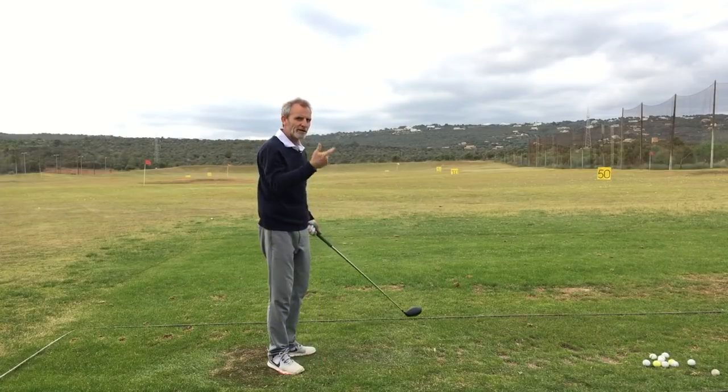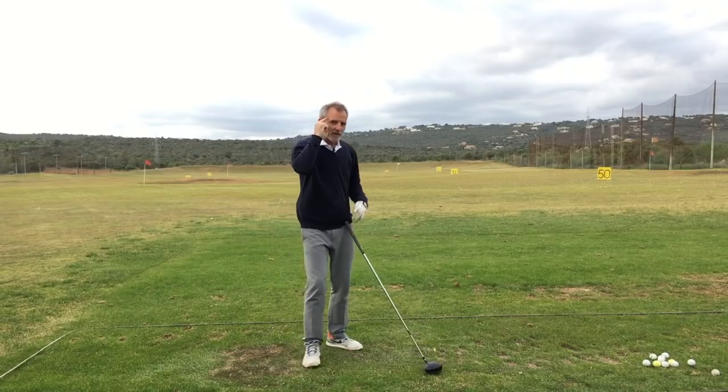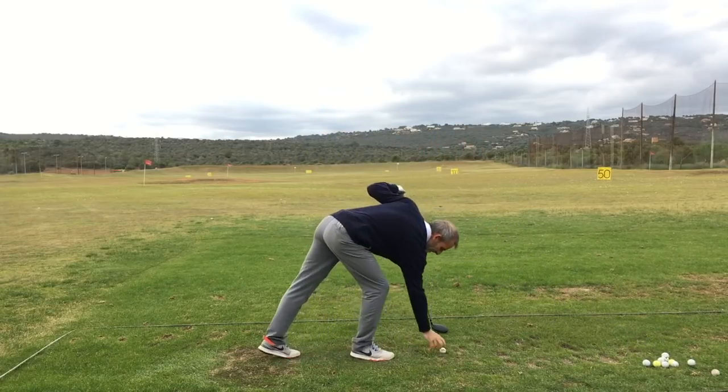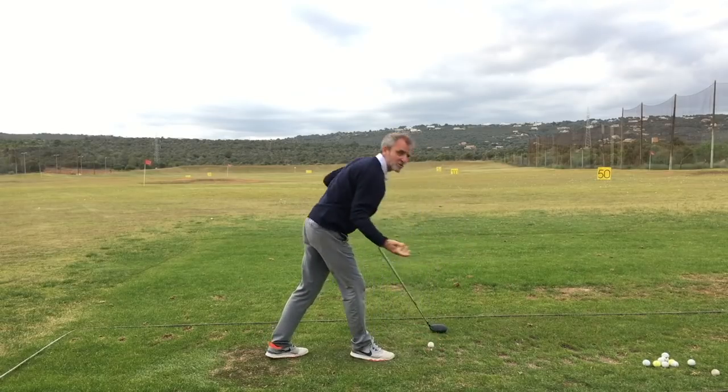Again holding the finish for reflection — my mind goes straight to my hands: what did it feel like? Okay, for a slower swing.